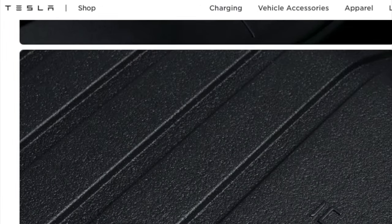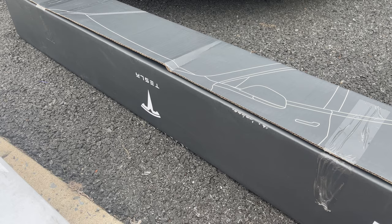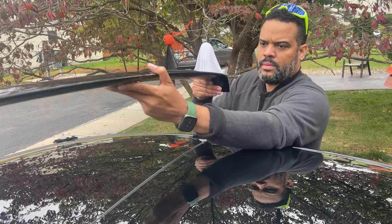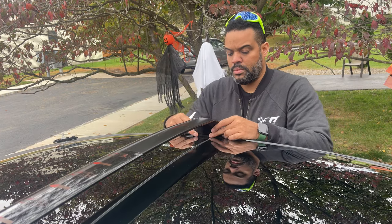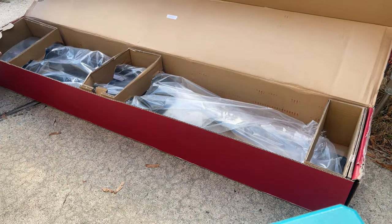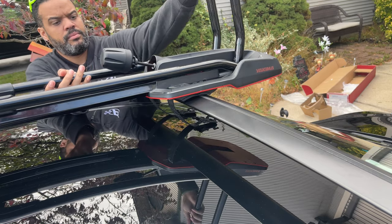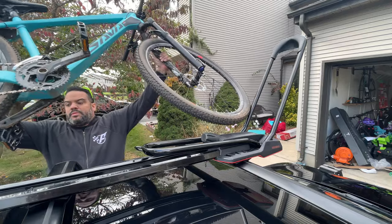Now we're going to move on to the roof rack installation, and you have to be really careful here because all Tesla vehicles have a roof made out of glass. For the bike arm, I chose Giacomo since it's the same company that Tesla uses to make their roof racks. The model I have here is the upright bike carrier — I'm too lazy to be taking the wheels off, so I want to put the whole bike on top of the car so I don't have to take it off every time I go on a bike ride.